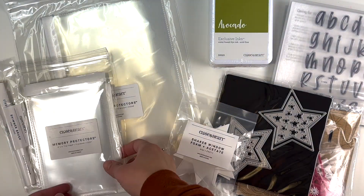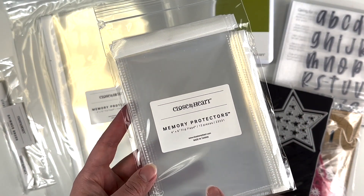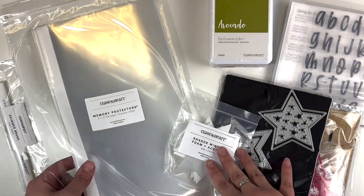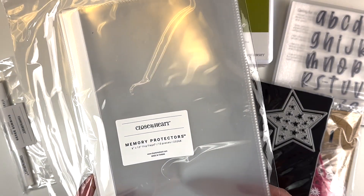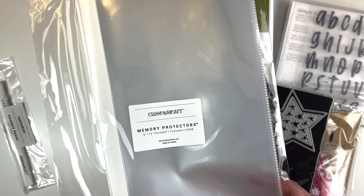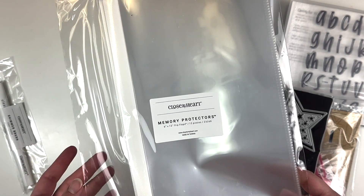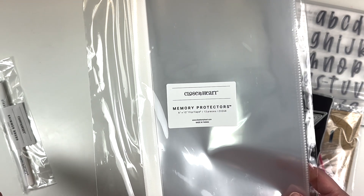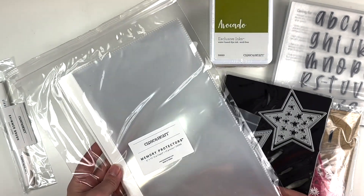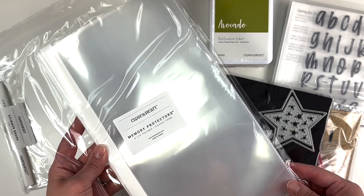I got some more four by six flip flaps — I absolutely love these and had run out of this size, so I needed to replenish. Then, from a scrapbooking workshop, I had gotten a six by twelve flip flap. One of you guys mentioned that they carry them year round, so I got a six by twelve flip flap, which is great for all those extra photos.